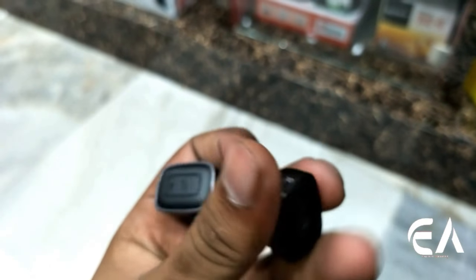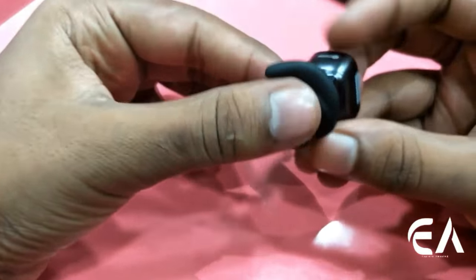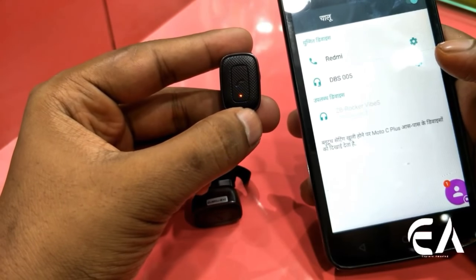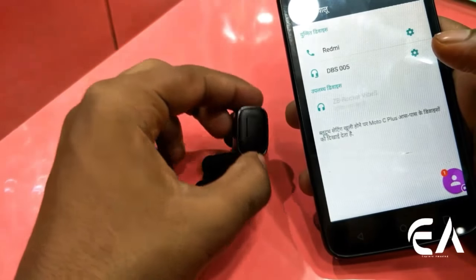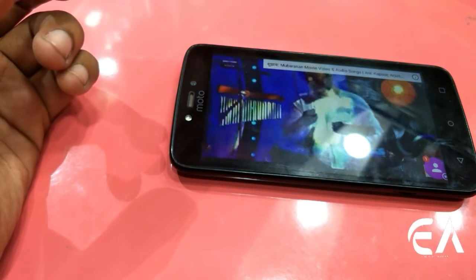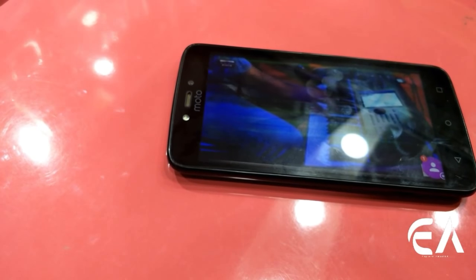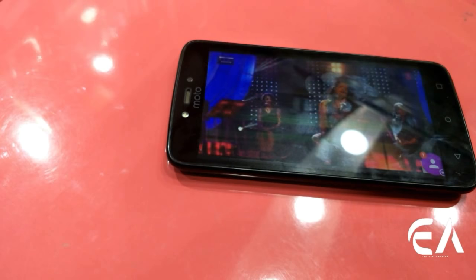You have two hours of battery backup and you only need to charge for half an hour. You can use it for normal jogging because it will lock in your ear securely. To connect, turn on your Bluetooth and the earphones, and they will automatically connect to your device. As you can see, I am connecting them — both earphones will connect through Bluetooth. Once you are connected, you can listen and talk without any issues.